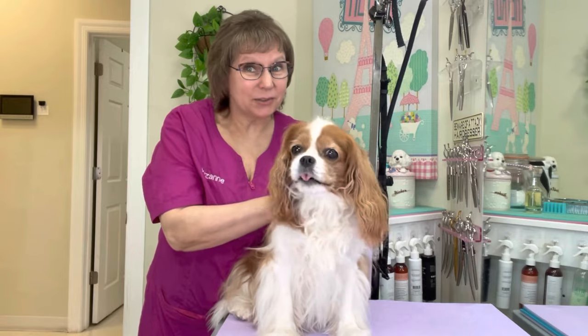Hi guys, this is Sophie. She's a Cavalier King Charles Spaniel and she is going to get a full groom. So let's get busy.